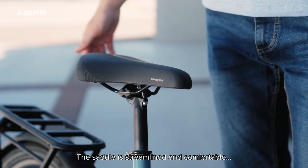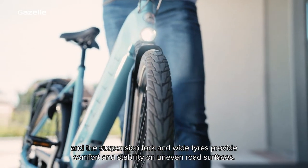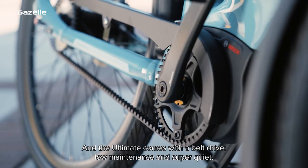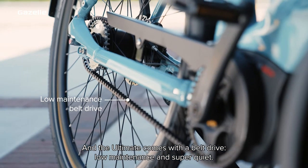The saddle is streamlined and comfortable, and the suspension fork and wide tyres provide comfort and stability on uneven road surfaces. The Ultimate also comes with a belt drive — low maintenance and super quiet.